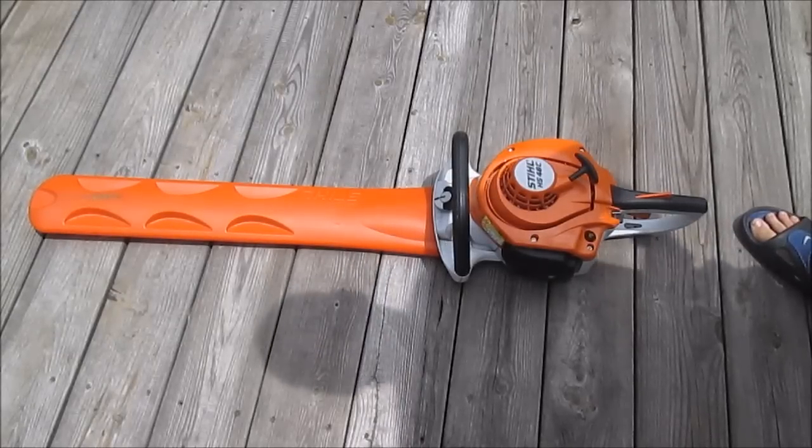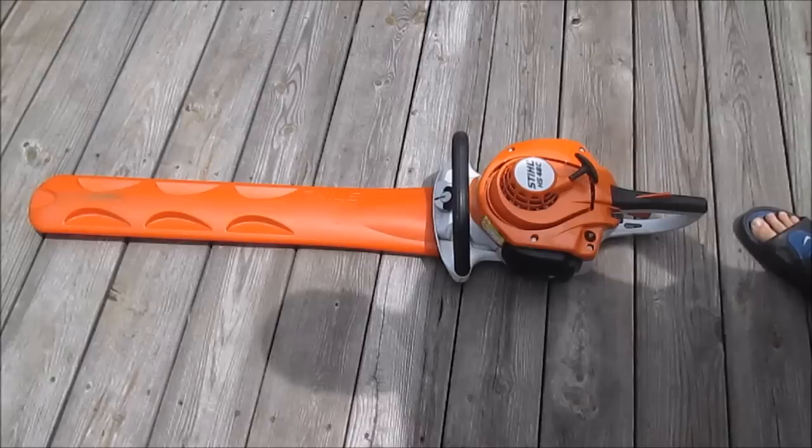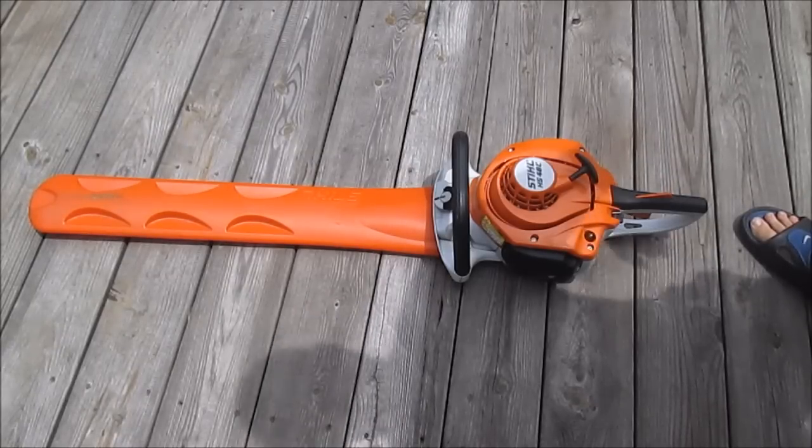What's up guys, Brad here from Brad's Lawn Care doing a review of the Stihl HS 46 CE, the easy start edition. Doing this review as a request from Brian with Brian's Lawn Care.